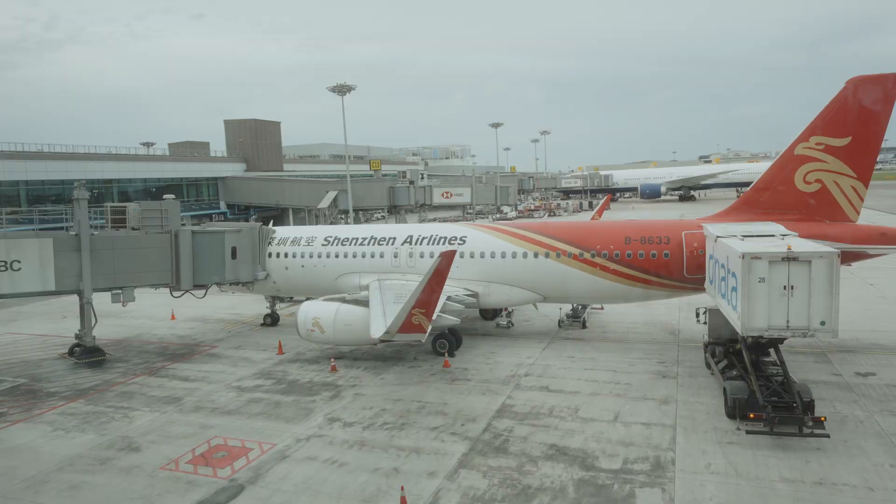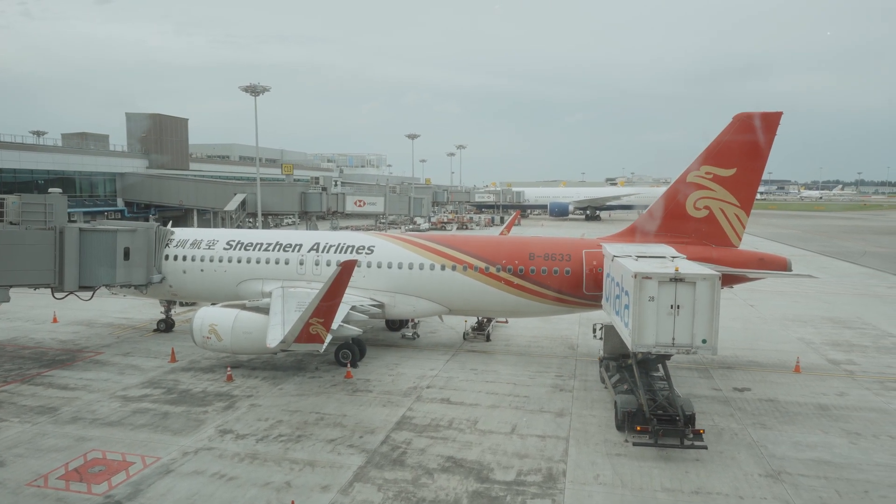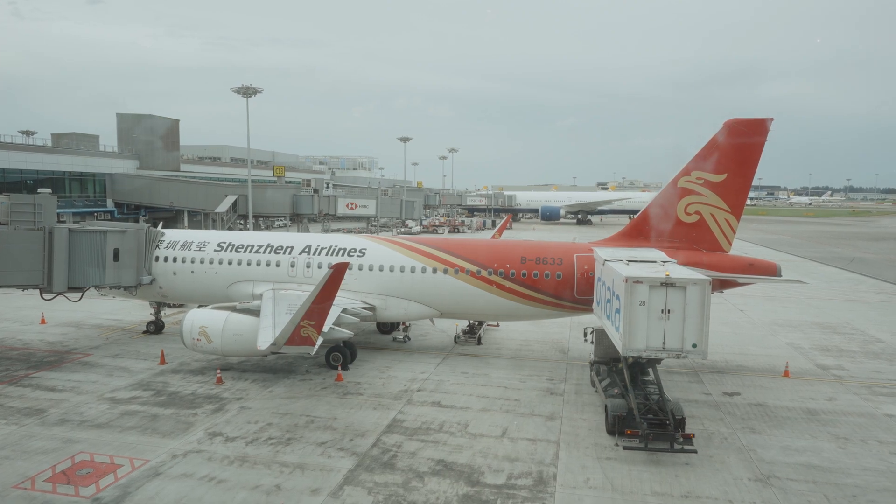Ladies and gentlemen, you're looking at me at Changi Airport — I'm going somewhere, not to another headphone show this time around, but I promise it will be quite interesting. This is our ride all the way to Shenzhen. Obviously, because this is Shenzhen Air, we are going to Shenzhen.